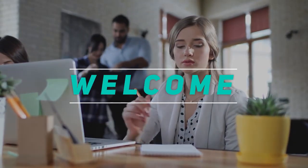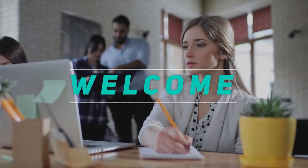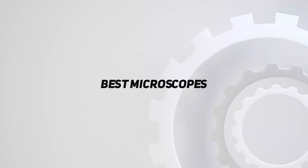Hey, welcome back to my channel. In this video, I'm going to talk about the top 5 best microscopes.